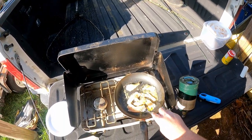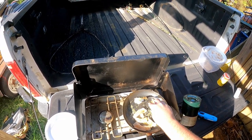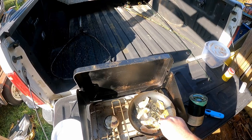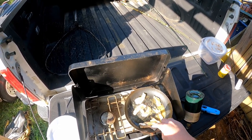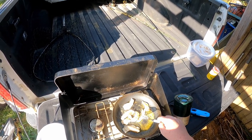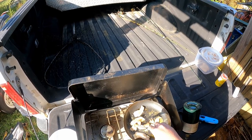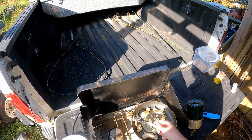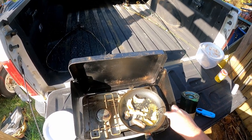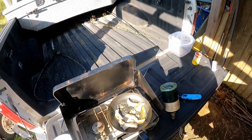I've never cooked fish like this - I've always battered them up and fried them. This would be considered blackened fish, right? It smells fantastic though. I don't know if it's going to come out good - I don't know how long you gotta cook the fish on both sides. That's why I'm just moving them around and cooking them.